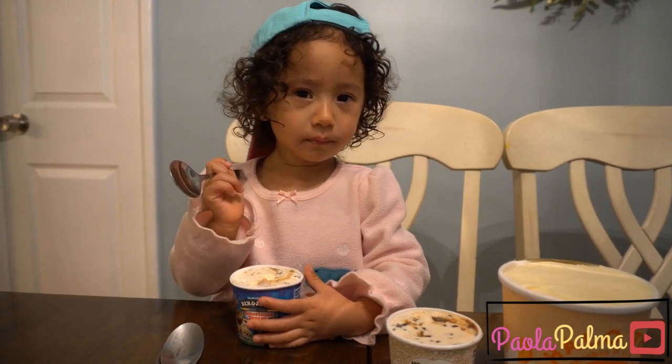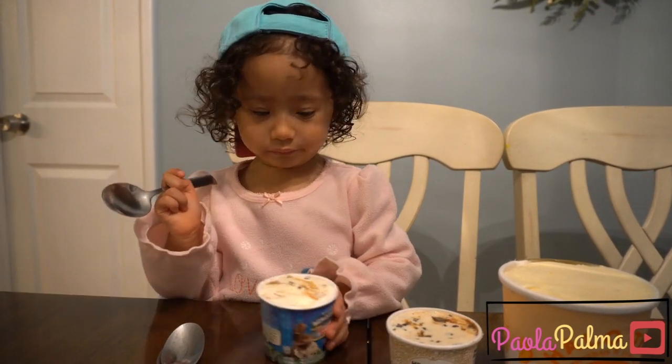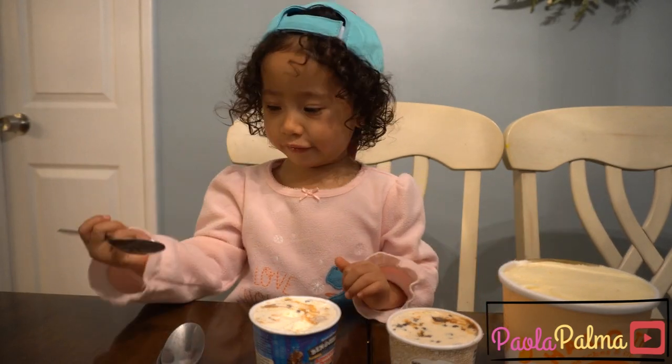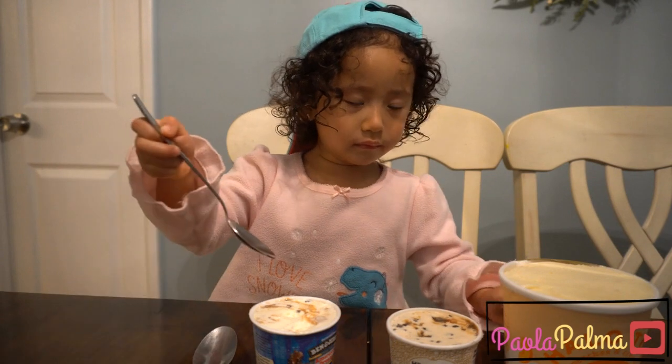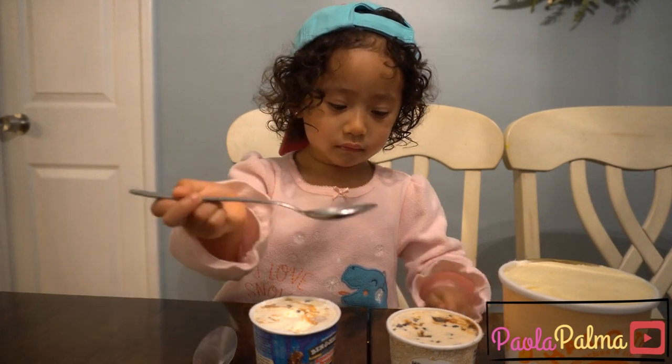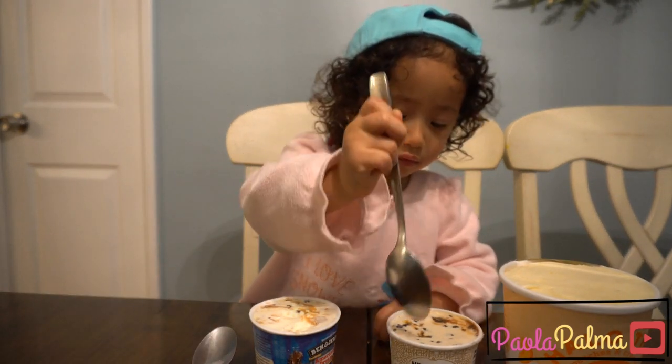Do you want to try another one? Good. Use another spoon. The other one that you are trying is called caramel cone. Mmm. This one? Yep. I'm going to try.